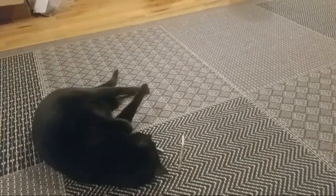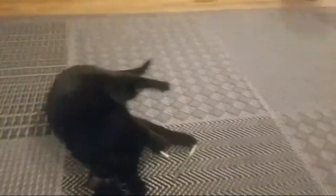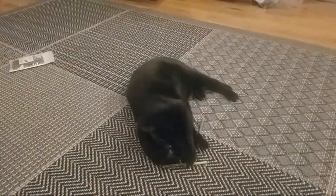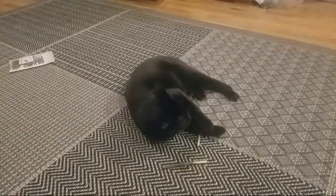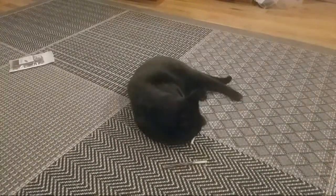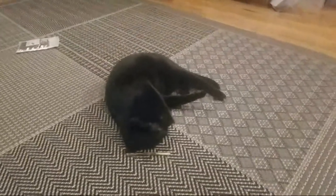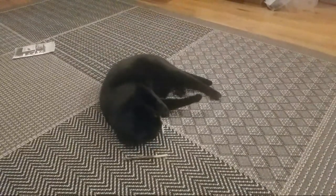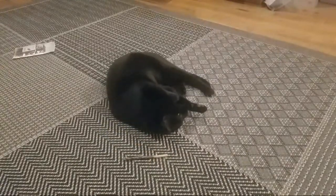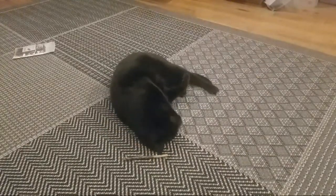I'm going to move the camera. Oh goodness. It seems like she's doing something. If you toss it at her, she can't really get good leverage to bite at it. It seems like she's doing something with it.